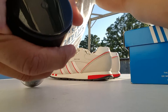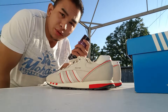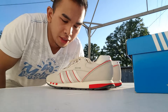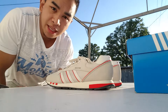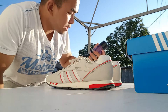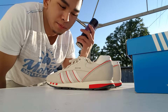Alright guys, let me place you right here so you can see. The first step when using Crept Protect is to make sure your sneakers are cleaned. These sneakers are still clean — I haven't worn them yet, so I don't even have to worry about it. Next step would be to shake the spray, and then the third step would be to spray 20 centimeters away from the sneakers. I don't know exactly how far that is, I'll just keep spraying.